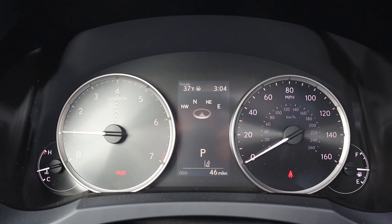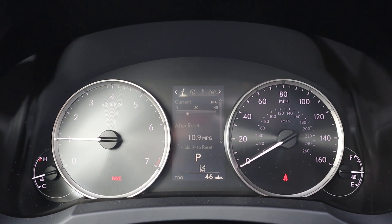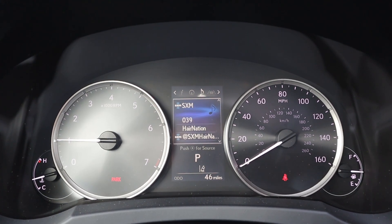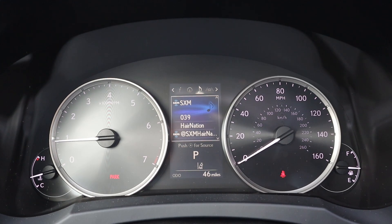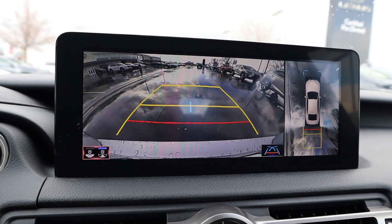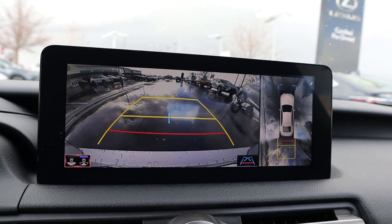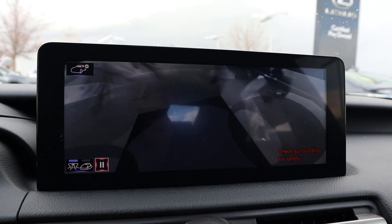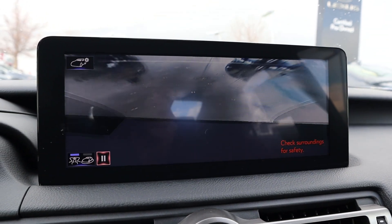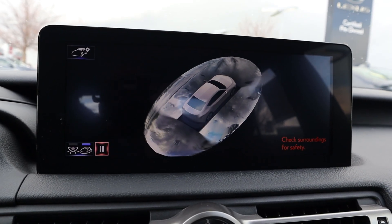Here is the center gauge cluster. You can see it's mostly analog, but we do have that little screen in the center which we can scroll through different bits of info on the car. And then when we change the drive mode, it'll show a little depiction there at the bottom. In reverse, you can see we've got trajectory lines that turn with the steering wheel, and yes — a 360 camera view. If you put it into park and find that camera button and press it, you get this cool exterior shot and can change the view angle.